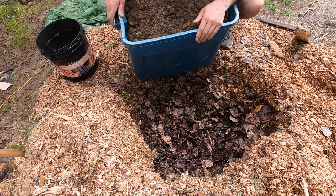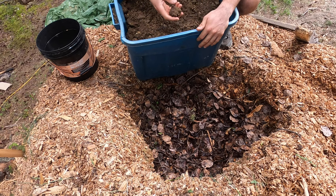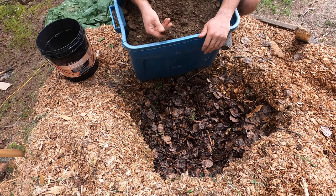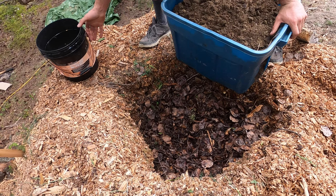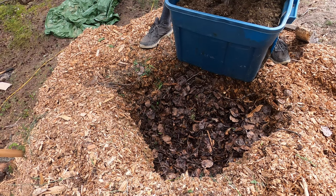To really make sure this pile gets going, I've traded my cousin for some horse manure. This stuff isn't super fresh, but it should still be good as long as I get it mixed in well enough.